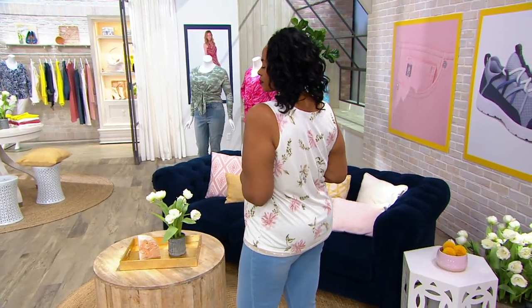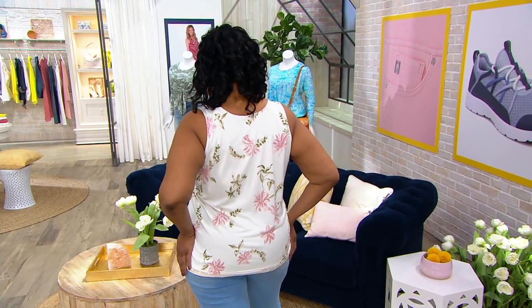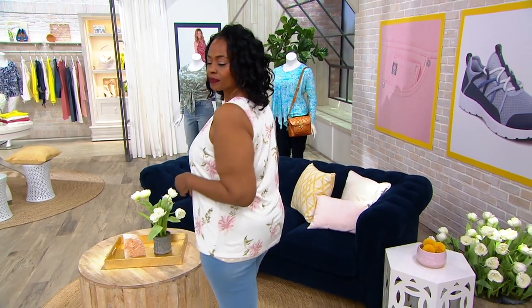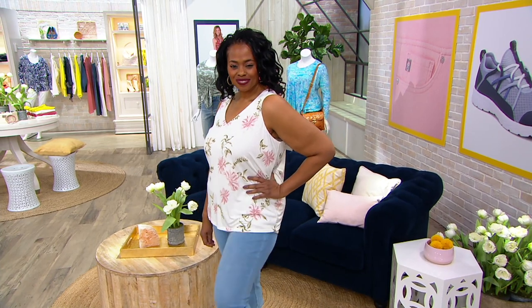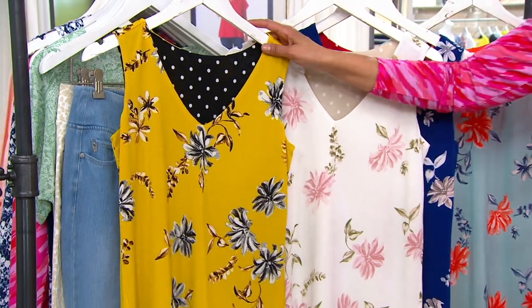That lowest price holds until September 7th. So what do you have going on between now and then? We have Easter coming up, Mother's Day, Father's Day, graduations, family reunions over Zoom, and birthdays — there are so many occasions to wear this.